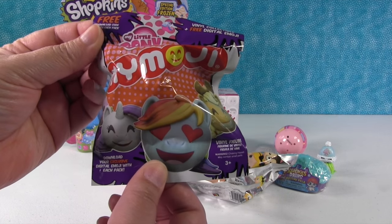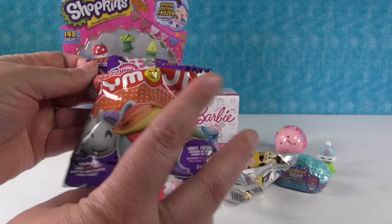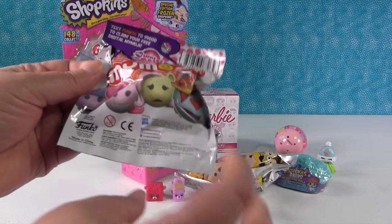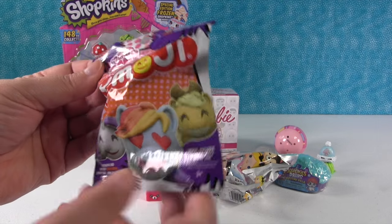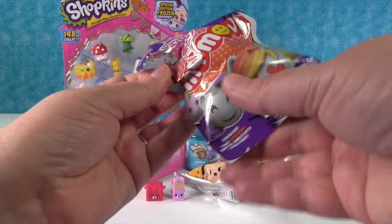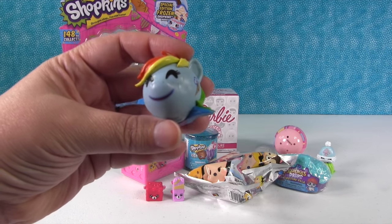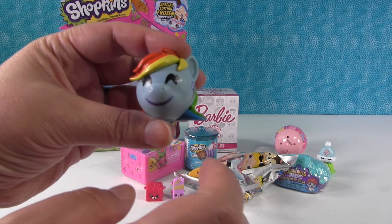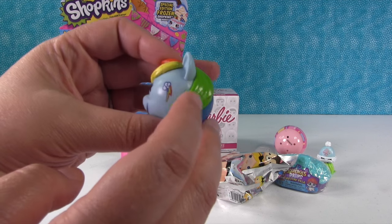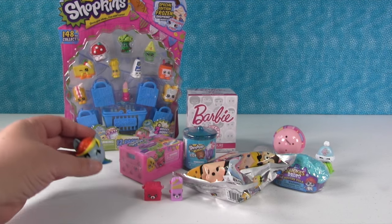It's a My Little Pony My Moji by Funko. You can get all the main ponies in here, and you can also get Spike and Discord. Eight different characters, three different faces each. Oh, we have Rainbow Dash! She's really pretty — I love her eyes on this one, and her rainbow hair, and there's her little cutie mark. She's awesome.